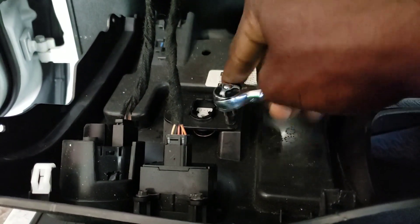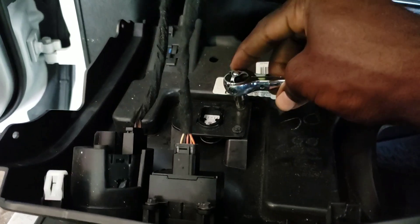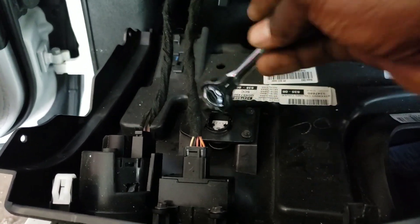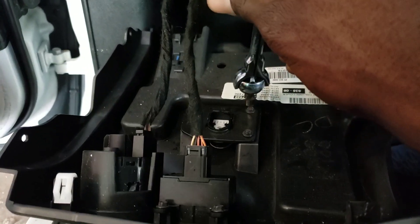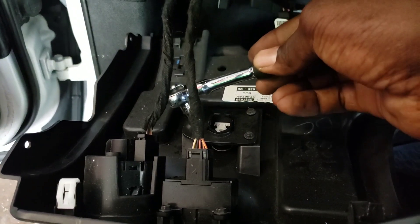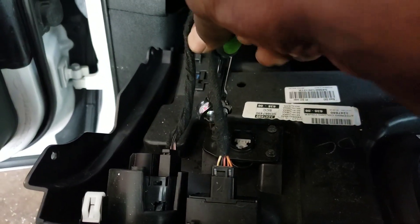Take this off with a 5.5 millimeter socket, because the five was too small and the six was too big, so it's 5.5. You just need to take out all these screws right here.